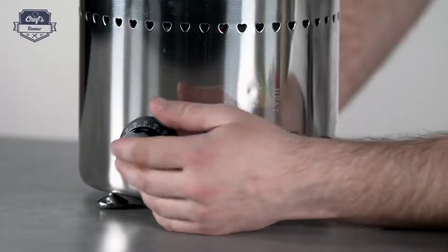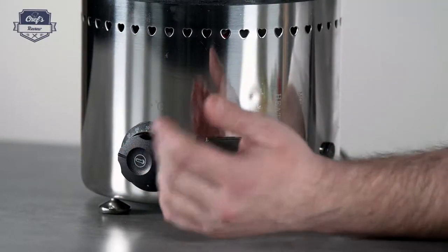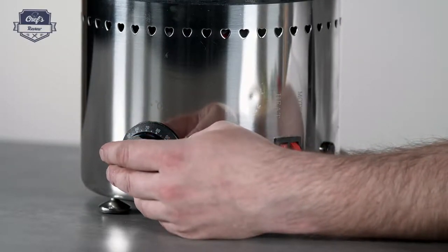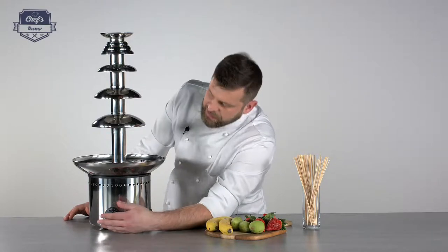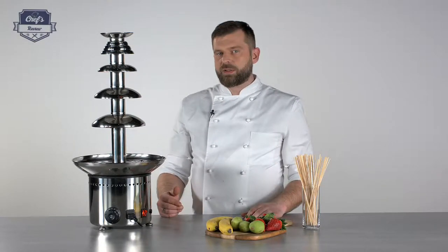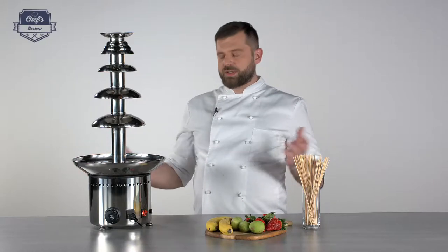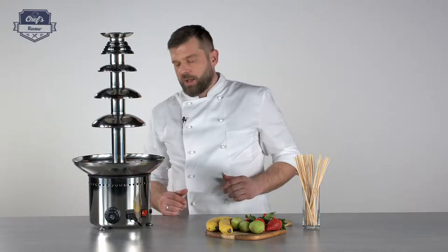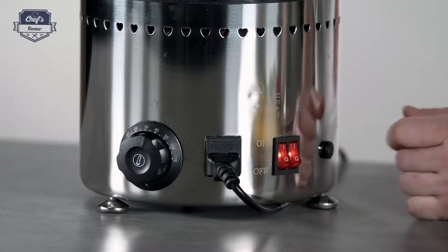I would keep it at somewhere around 70–80 degrees. Just remember it works with steel — steel cools the chocolate down, and you don't want icicles hanging down, you just want runny chocolate. So I would set it around 70–80 degrees. Nobody can tell you the exact temperature; you have to figure it out for yourself because it all depends on the conditions in your room. 70 degrees works for me. Once it is melted, you just turn the auger on — so the motor.